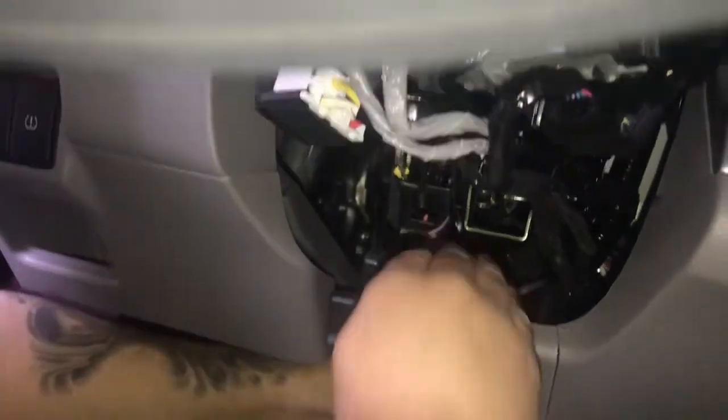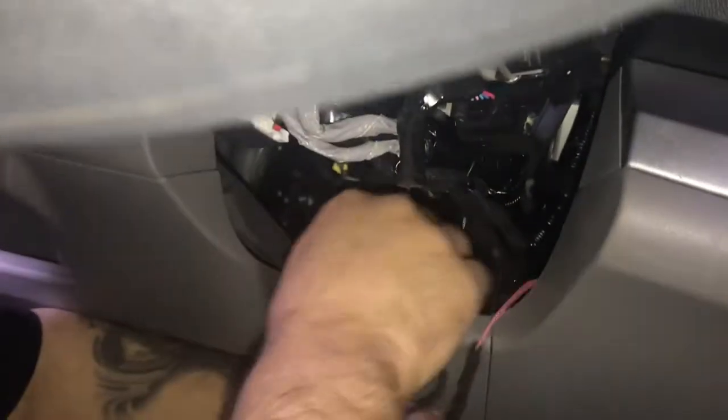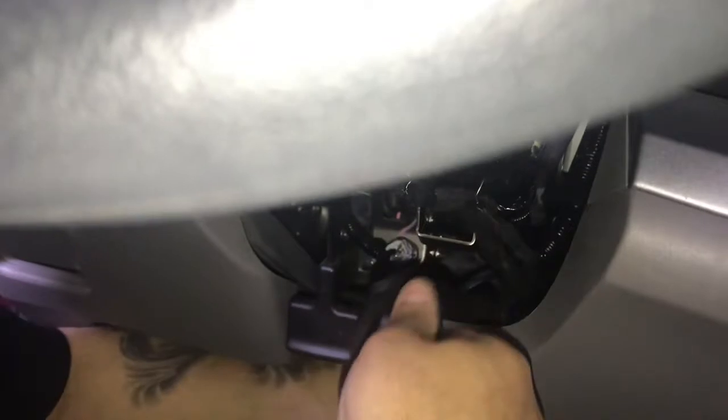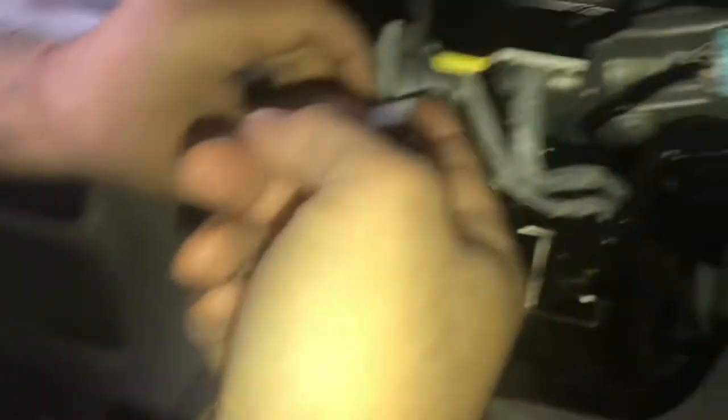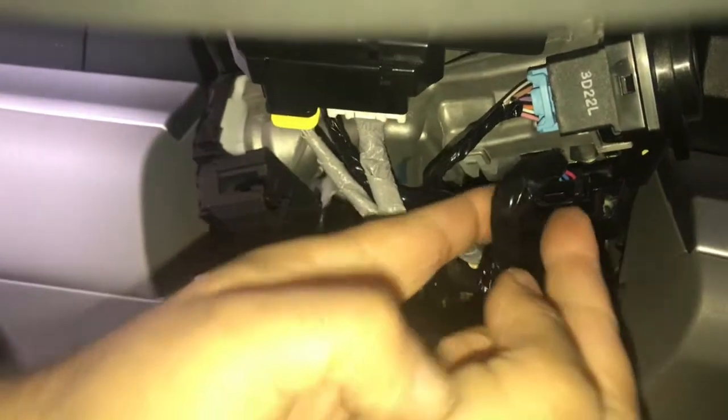We're now going to plug in our T-harness with the wiring from underneath. We're going to loosen and remove the ignition plug, slide out that little clip, and slide it out.